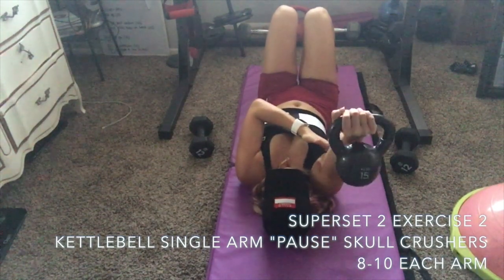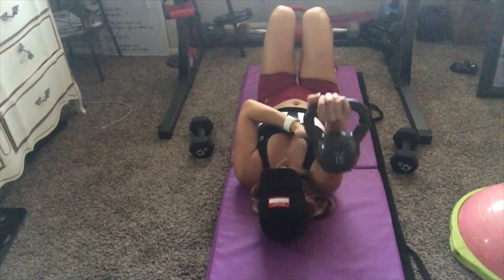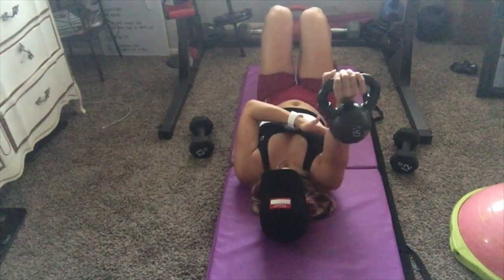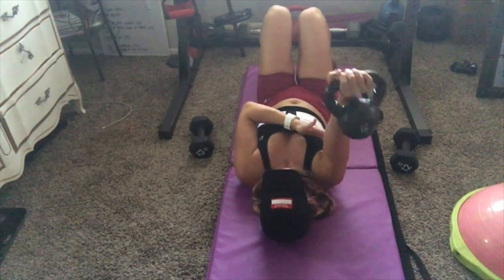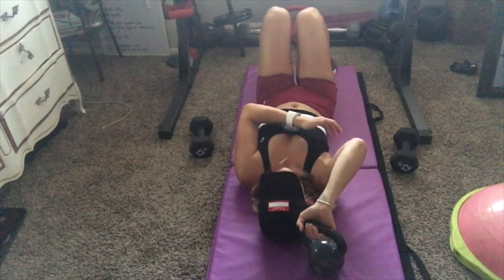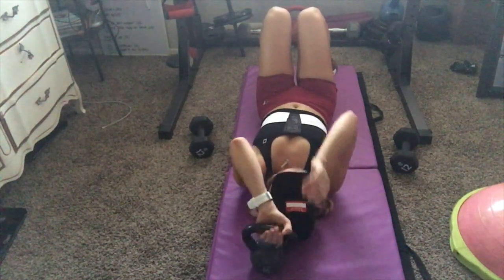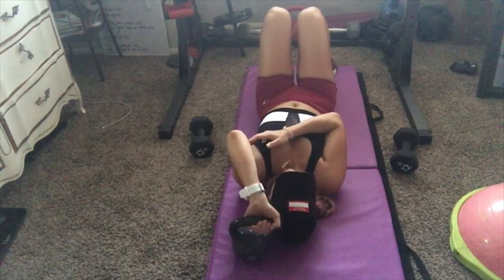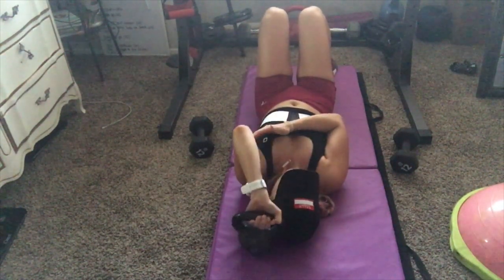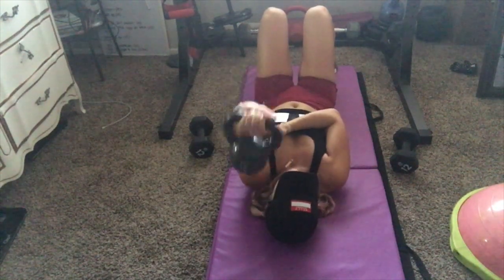This next exercise is a really challenging one for the triceps — I saw it on one of Omar Isif's videos and have been throwing it into my routine ever since. You take a kettlebell — kettlebells are best because of the weight distribution and grip angle, but a dumbbell works too. Do a single arm skull crusher, but instead of pausing in the air before extension, pause it down on the mat and then use more force with your tricep to push it off. Your triceps have to do extra work to get it off the mat.